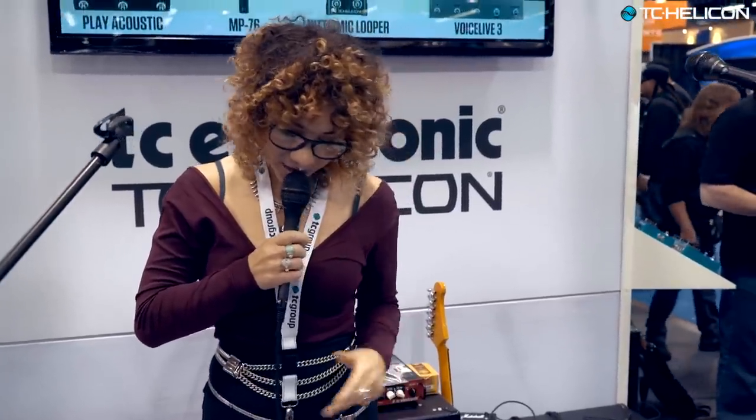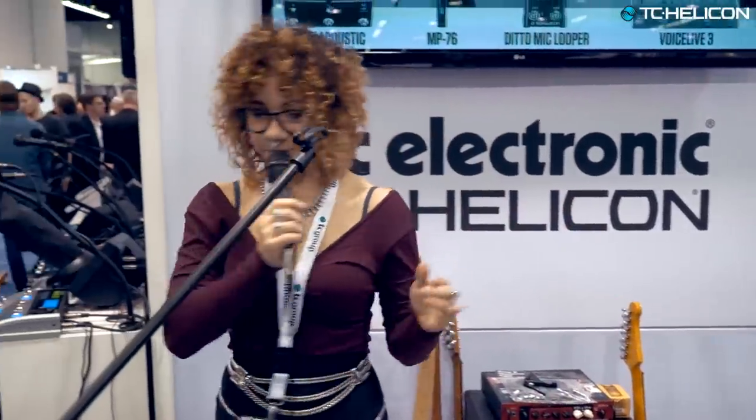Unless you're lucky enough to have your own sound guy, then more power to you and rock on. So that's TC Helicon Play Acoustic. If you have any questions, let me know — I'll be here all week. I'm Whitney Meyer. Thank you so much.